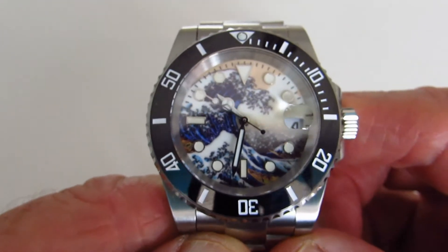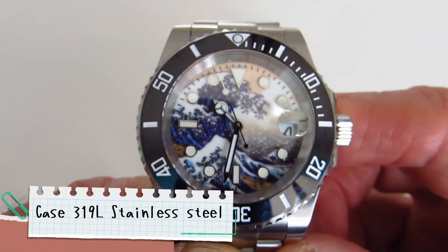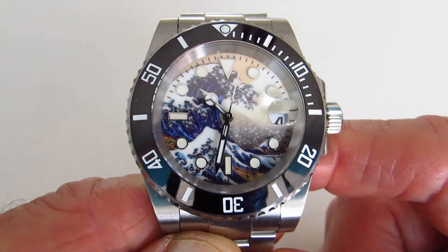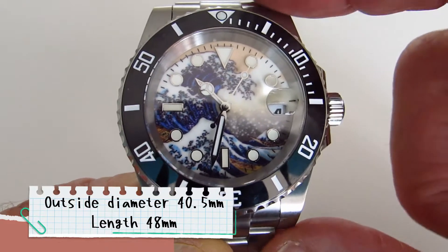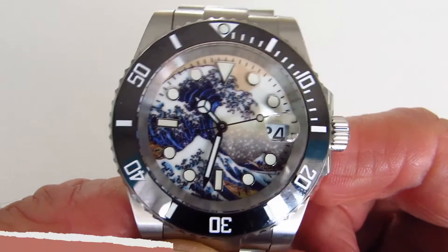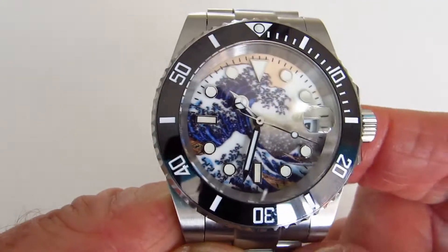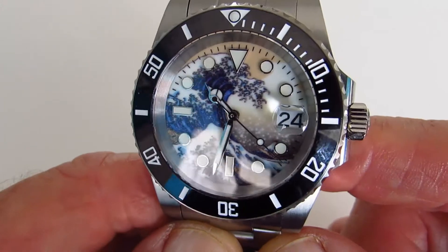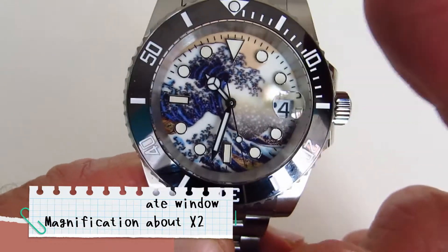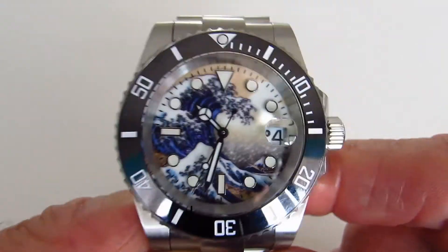The movement inside the watch is the Seiko NH35. The case is 316L stainless steel, the diameter is 40.5mm, the overall length is 48mm, and the thickness is 14mm. It has a sapphire crystal glass. You can also see there's a date window with a Cyclops — the magnification on that is quite good — and a ceramic bezel on the outside.